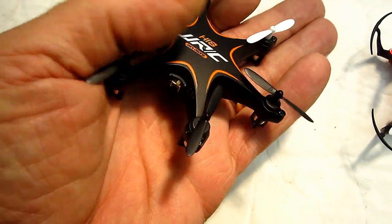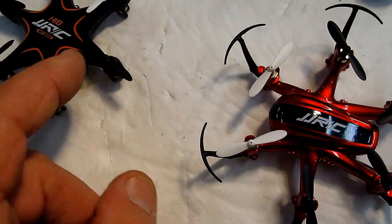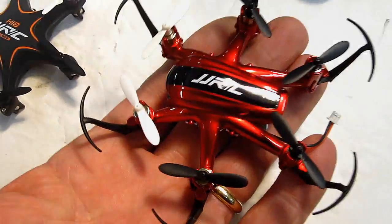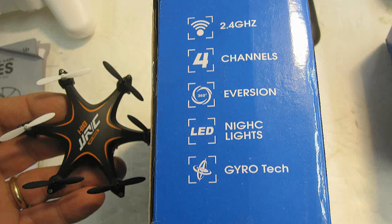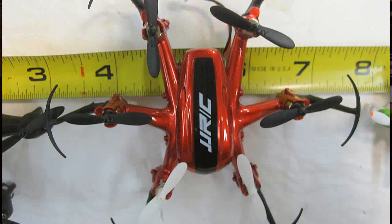Both of these hexacopters are from JJRC. They make pretty good stuff. This one does not have the prop guards on it, where this one does. And this looks a little bit bigger, but they look like they're about the same size. Let's take a look at the smallest hexacopter I've ever seen — it's called the H18. I've given up trying to figure out what the number sizes mean, but it's only two and three quarters inch shaft to shaft. Both the H20 and the H18 are the same size, but with different bodies and blade guards, they look different.